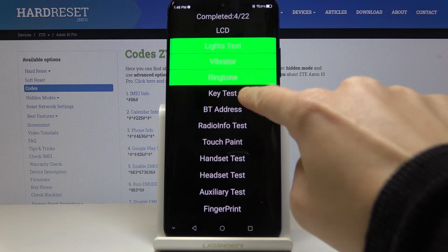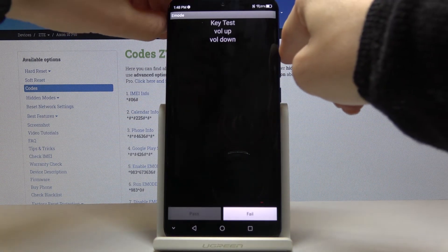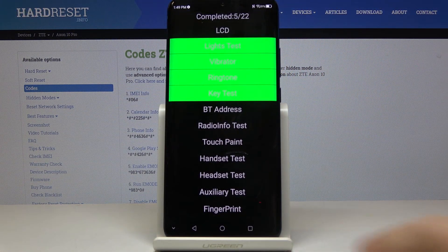Maybe lastly, let us check the key test — you just have to click on the volume up and volume down keys. So it definitely passed the test.